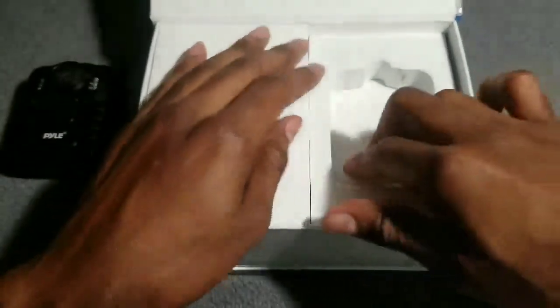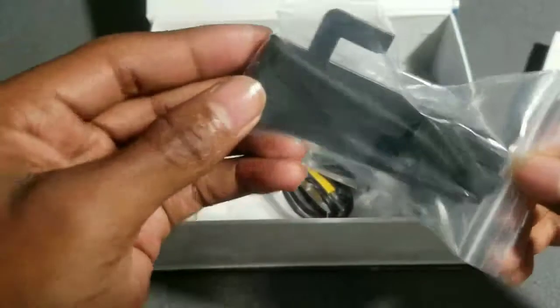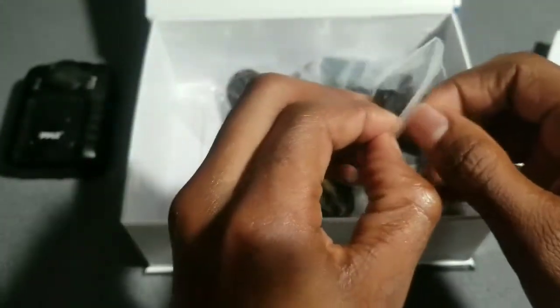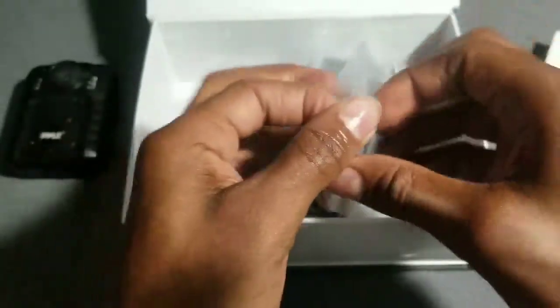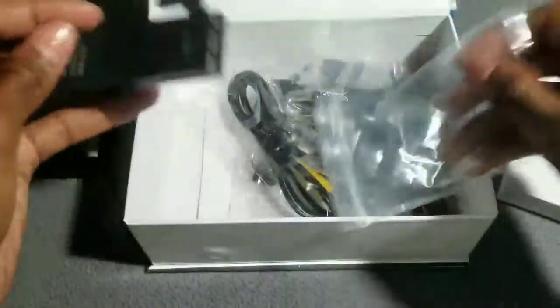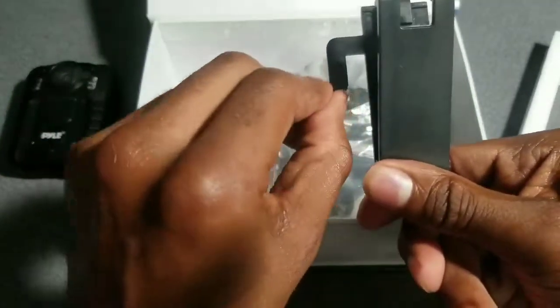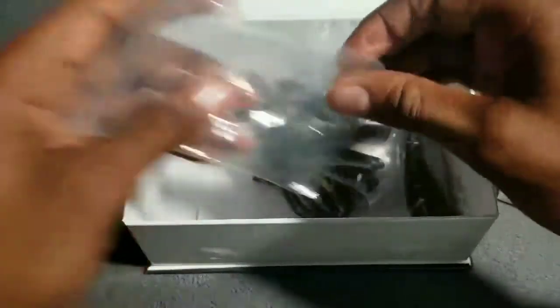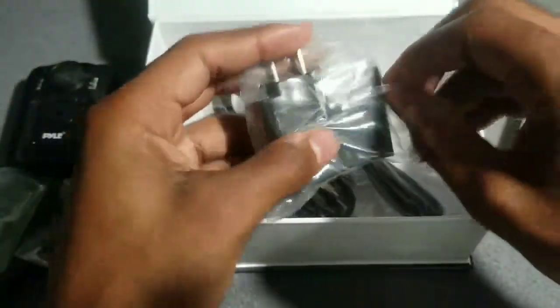Let's see what we have in the box. You got your clip — this one is for your shoulder when you want to clip it on your shirt. So when you clip it on your shirt, it comes down and hooks over on top of your shoulder. Then you got your baby clip if you want to clip it on your pocket.